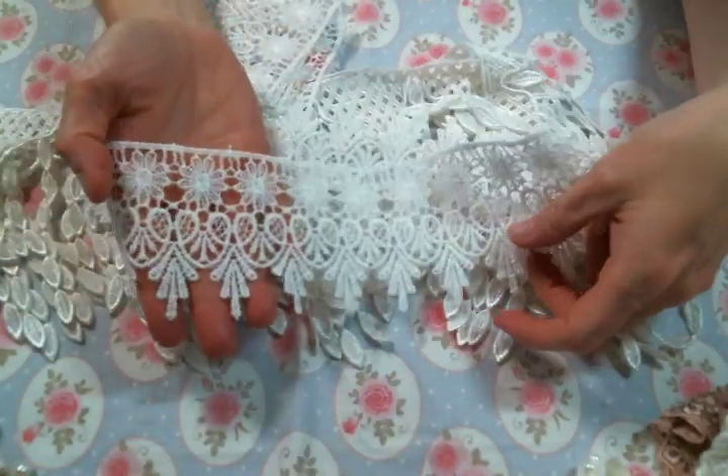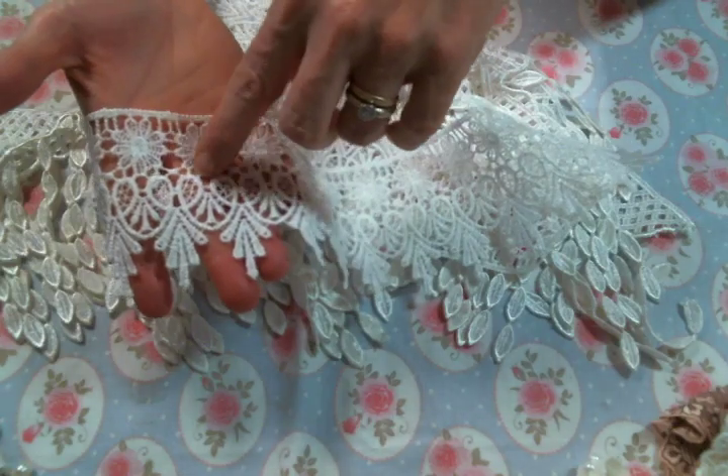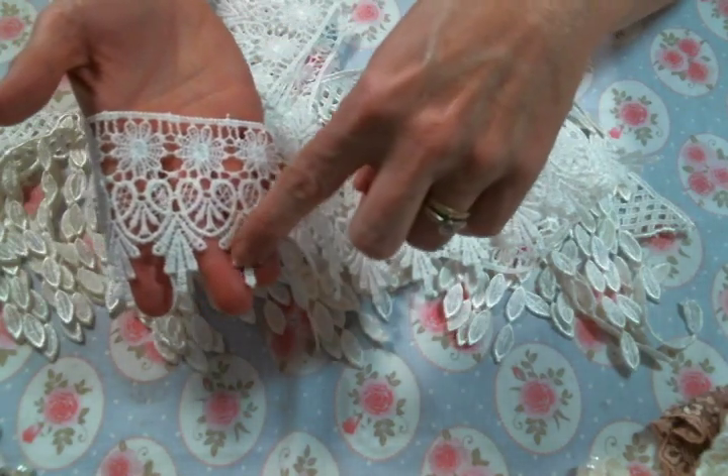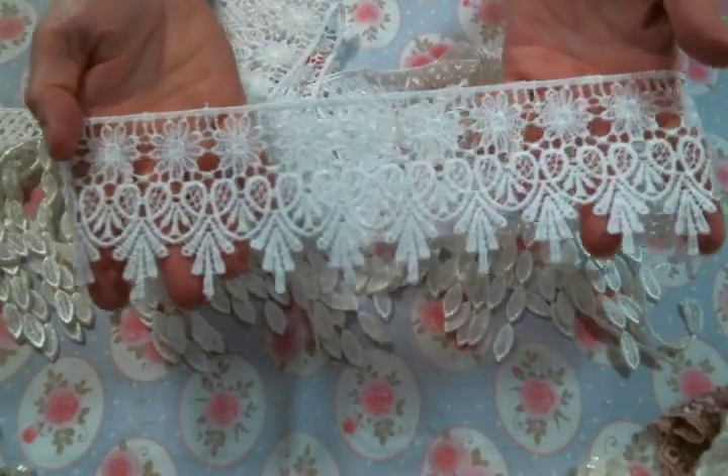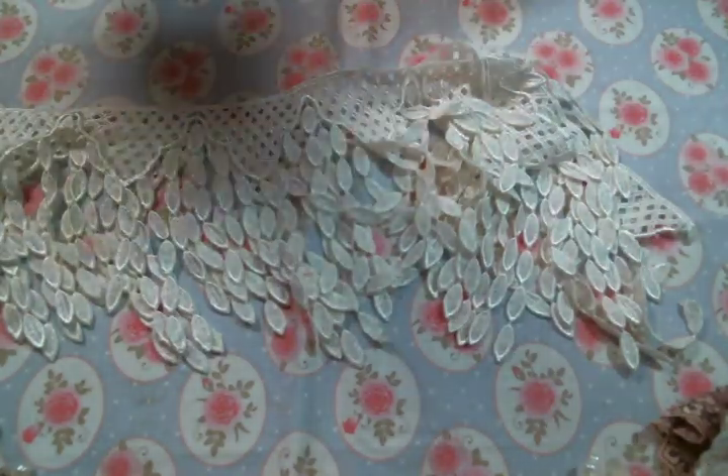And then there's this one which is so super cute because you can use it as a dangle but it's so great to put a piece of bling in or even add some small bling to the bottom. I love these. That is a gorgeous lace.